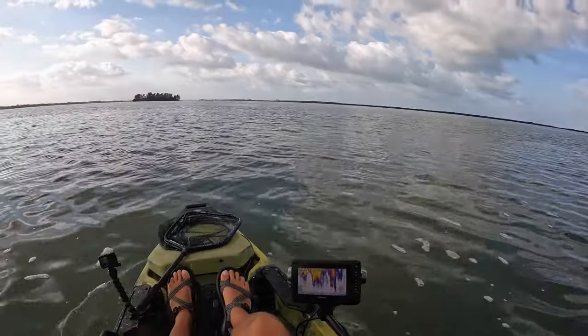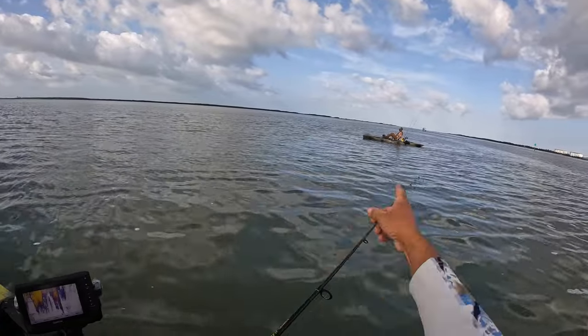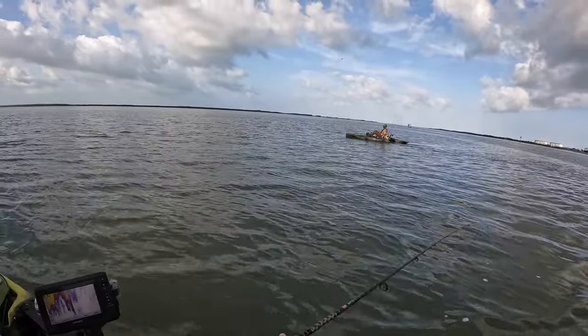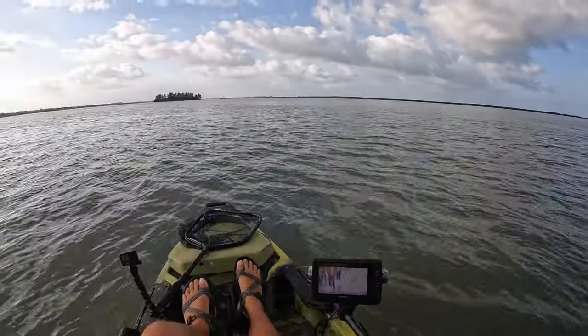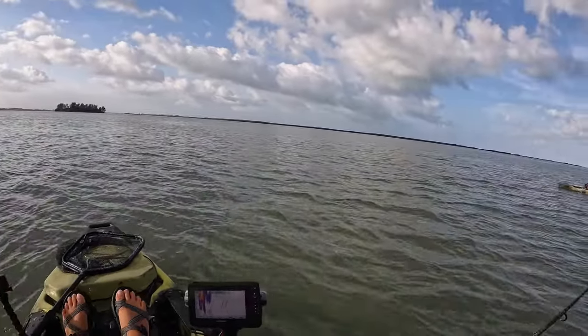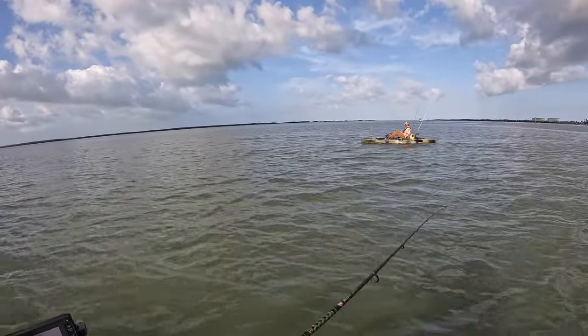Good morning, Salt Yakkers! Welcome back to paradise. We're out this morning with our new friend Ron, a recent transplant from St. Louis, Missouri. We're glad he's out here with us today. Thank you all for joining and hanging out with us. Let's go see if we can get right on some fish. Everybody get comfy, let's go!